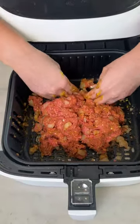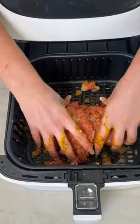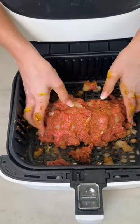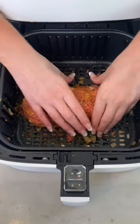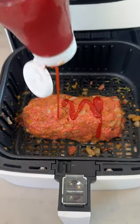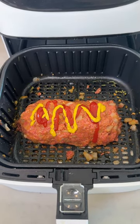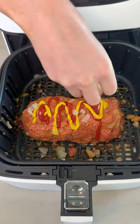We're just gonna start forming it into our loaf. You want it pretty compact so it doesn't fall apart as it starts to cook. And once your loaf is looking loaf-like, score it with a little more ketchup, a little more yellow mustard — looking like a ballpark Frank — and a little more white onion.